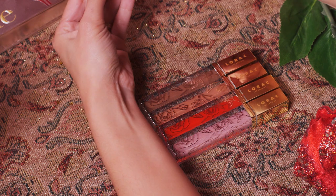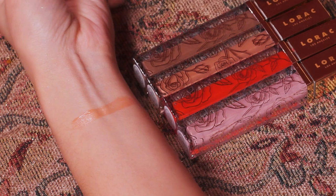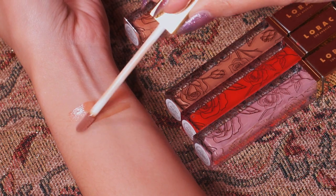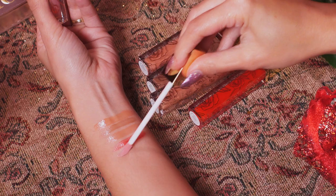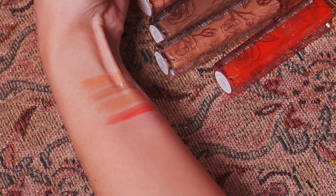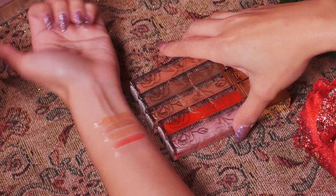And finally the lip glosses — these are actually the same colors as the lipsticks, just sheerer. This is 'Savoir Faire' — the lip gloss is a little bit more translucent. Next is 'Très Chic.' Then 'Believe,' 'Red Rose,' and 'True Beauty.' These are just for a little bit of added shine, or if you're a lip gloss person. But if I had to choose between the two, I would definitely go with the lipsticks. If you're more of a lip gloss person, then you would love these.